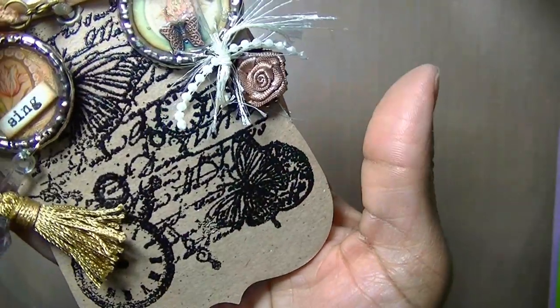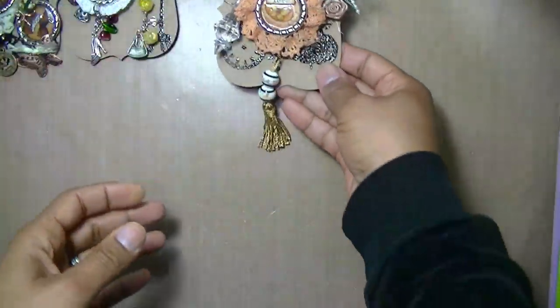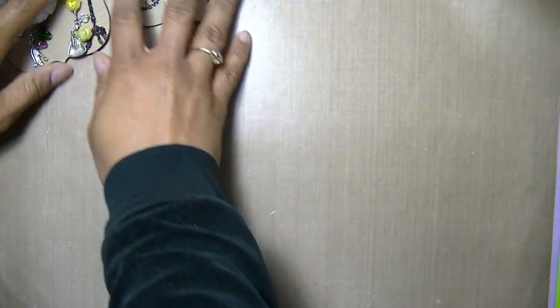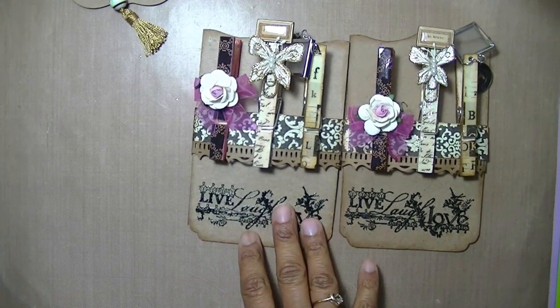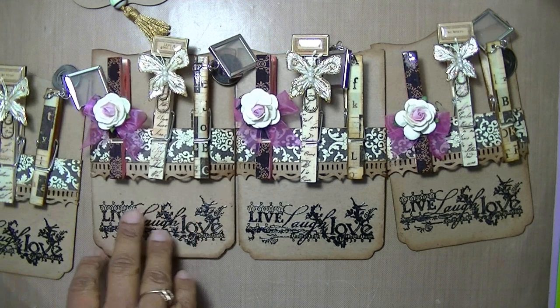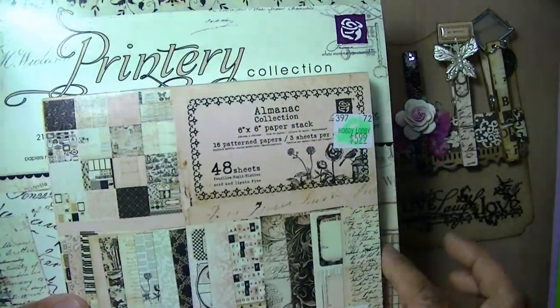The background is just stamped with one of my favorite stamps. So those are the bottle caps — my three sets. Next are the clothespins. The requirement for these was that you had to make four, and you could only use papers from Prima, Recollection, Graphic 45, My Mind's Eye, or washi tape, and one of the clothespins had to have a dangle charm on it.